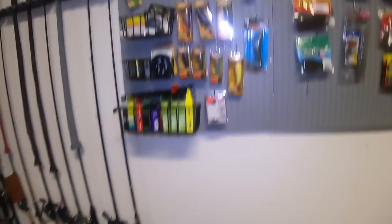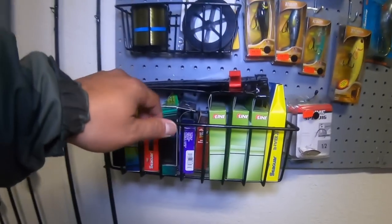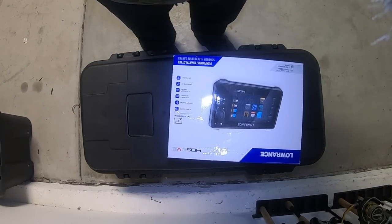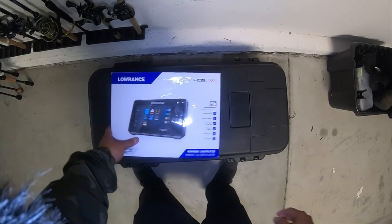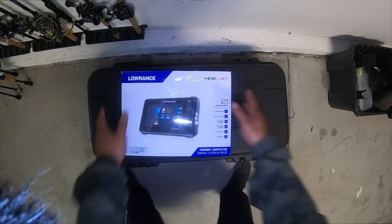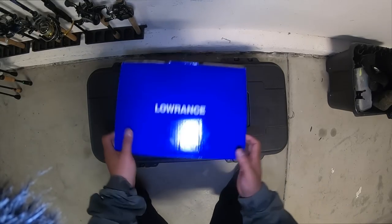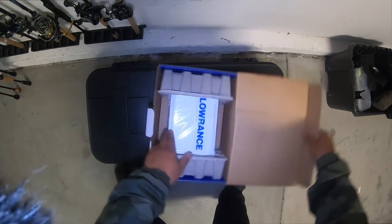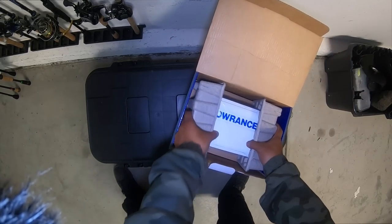Let me figure out how to hook up this camera and put it right here — I'll bend it right here. Let me go ahead and flip the screen. All right, so I'm just going to go ahead and do the unboxing video right here. Let's see what it comes with — check out that new Lowrance system.